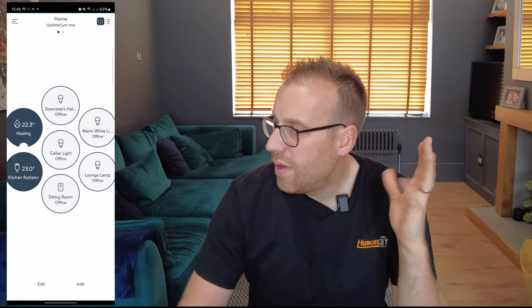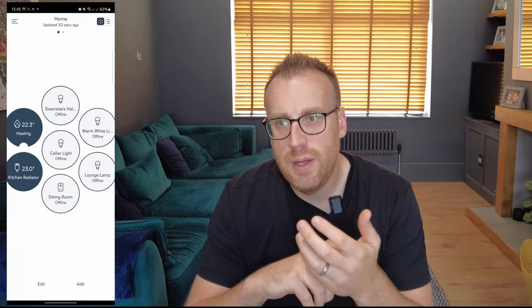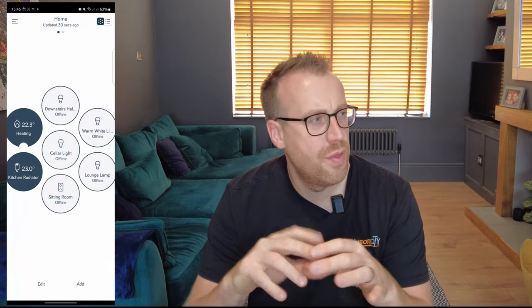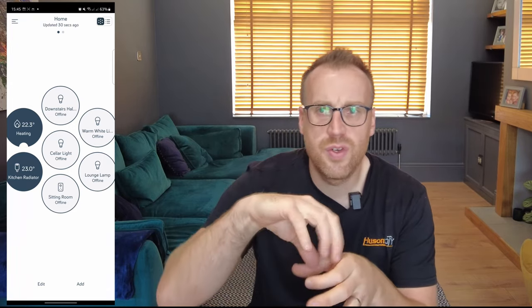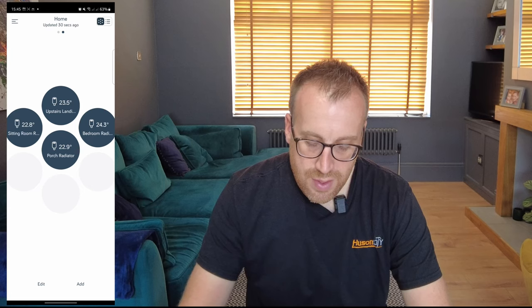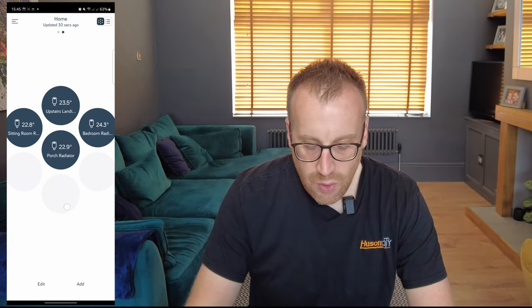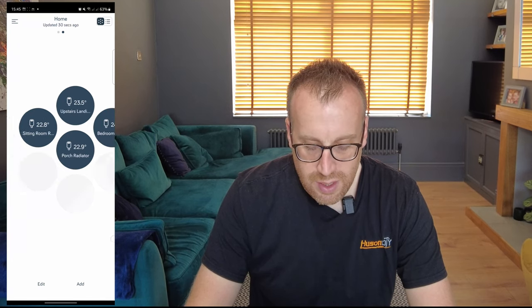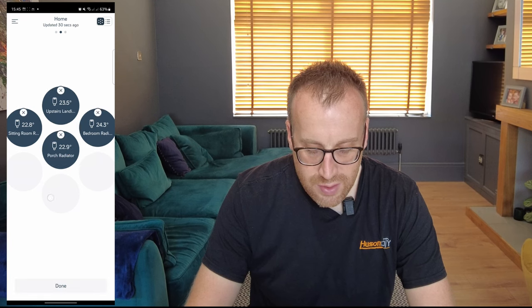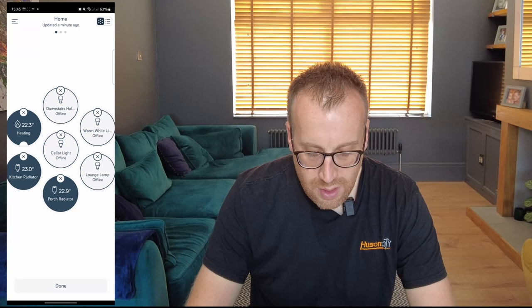All five valves are now installed — really simple and straightforward, the instructions are really good. There was just one confusing bit around whether the valve had a threaded screw, but I think that was me, not the instructions. In the app I can see all five radiator valves listed. I can press and hold to rearrange them in the app.